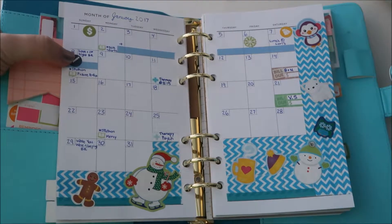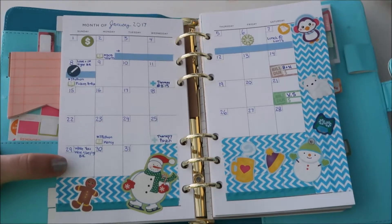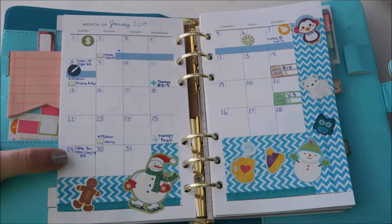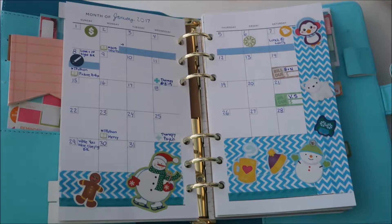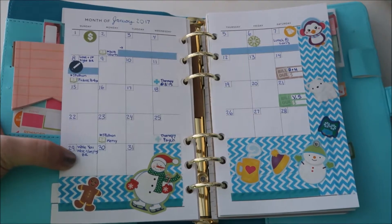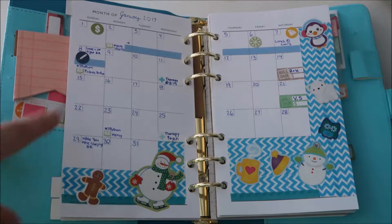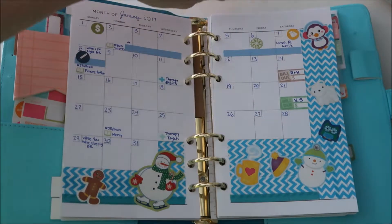I put in a couple of the book reviews that I did. This one I didn't put a sticker in because I filled it in after the fact — I wasn't sure I'd get it done. I usually fill these out at the beginning of the month but go back and add extra things. Same thing with doctor's appointments and bills.